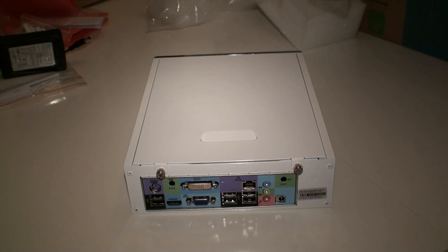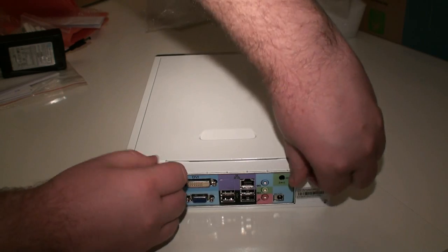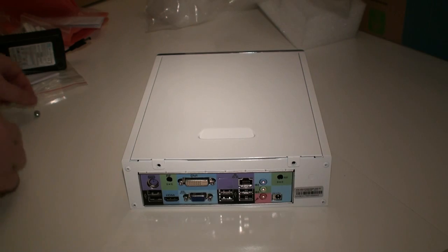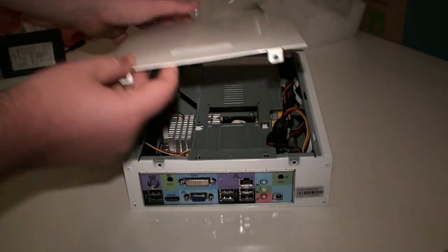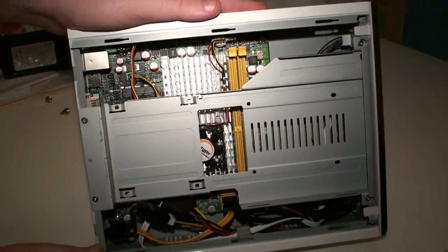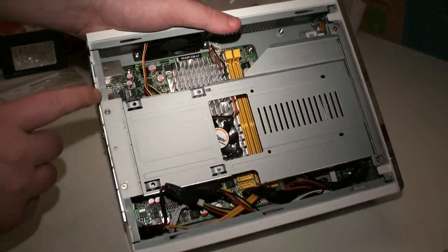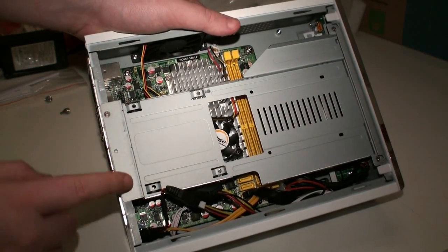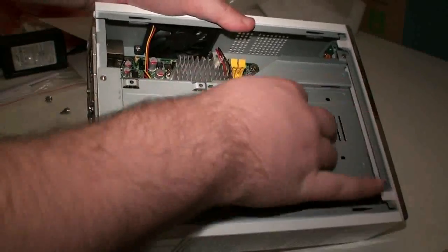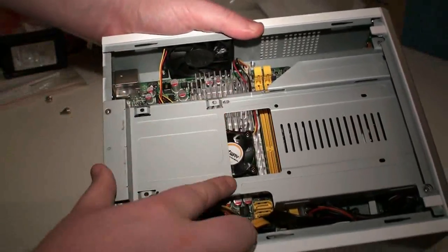Now it's time to have a look inside the unit. There are two thumb screws here that are nice and easy to take off — no screwdriver required. It just slides off like so, and that exposes the inside of the Jetway Ion NetTop system. There are a couple of extra screws to remove, and this looks to be the mounting device for the optical drive. A 2.5 inch hard drive or SSD will sit in here just nicely.